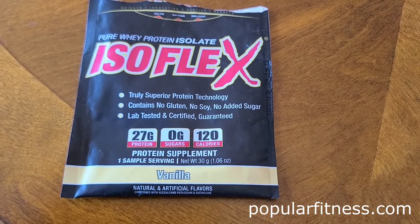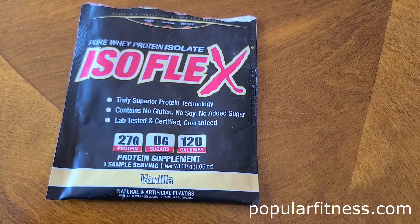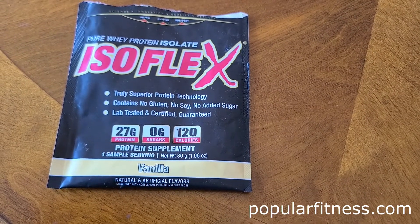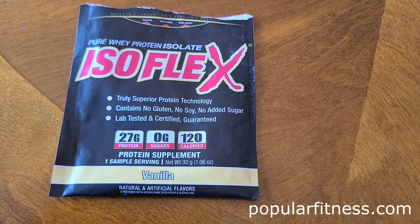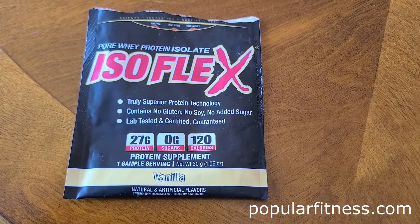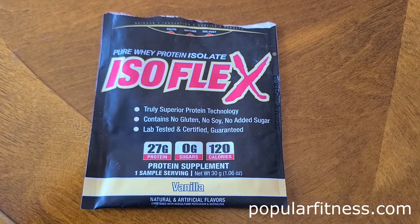This protein powder is a high-quality protein powder. It's got 27 grams of protein, zero grams of sugars, and it's gluten-free and made with quality ingredients. It's a little bit more expensive than other protein powders, but that's the price you pay for a little bit more quality.